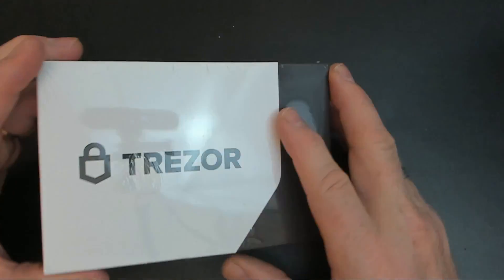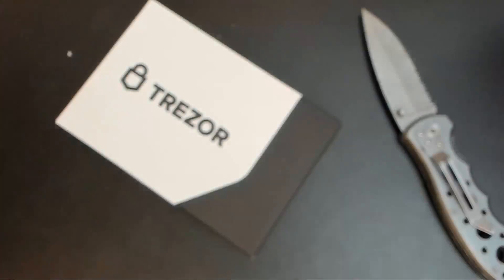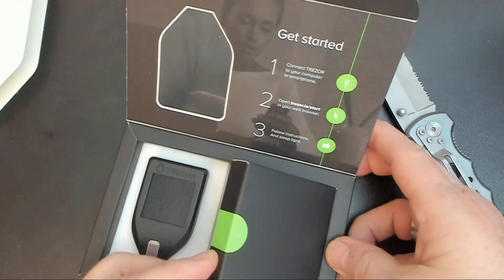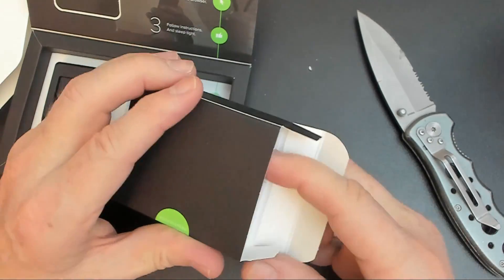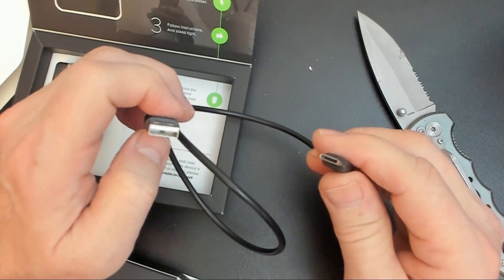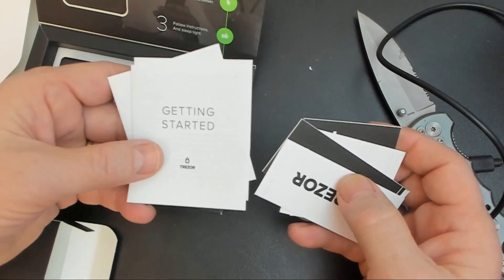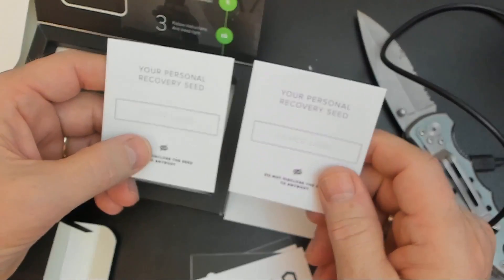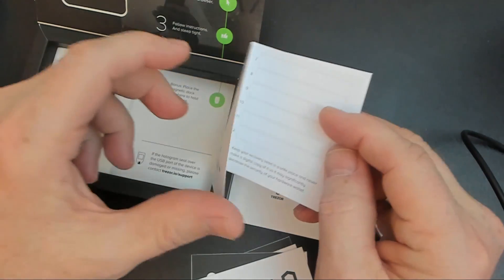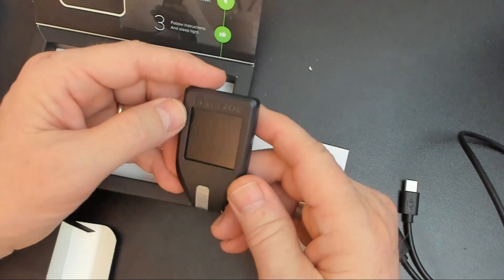Here's the Trezor Model T. We'll go ahead and open this guy up and take a look at what's inside. It's pretty nice packaging here. It comes with a USB micro cable — actually it looks like a USB-C connector. You get a few little stickers, four of them, a getting started guide, and a couple of personal recovery seed sheets. You're going to use these sheets to write down your recovery phrase. The Trezor Model T uses a 12-word recovery phrase, so they've given you a couple of sheets to do that.